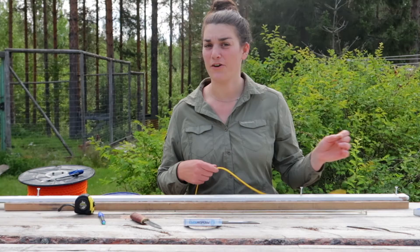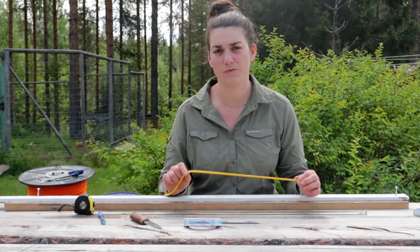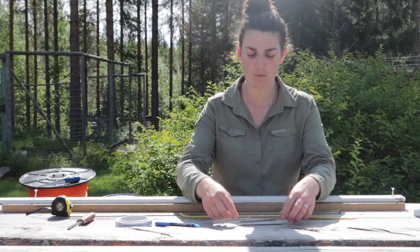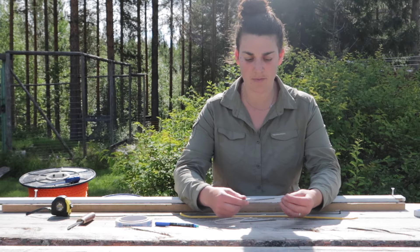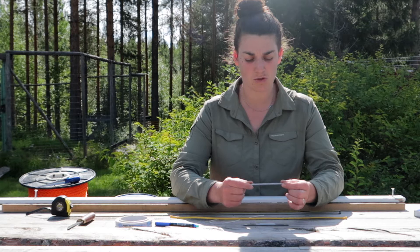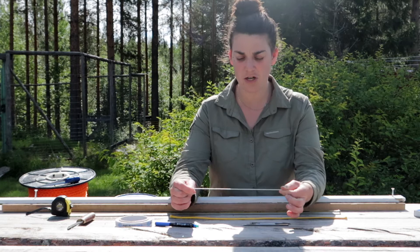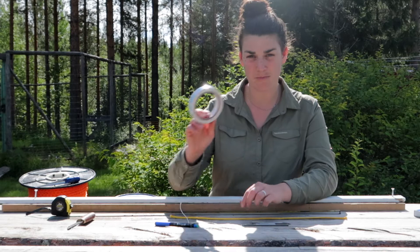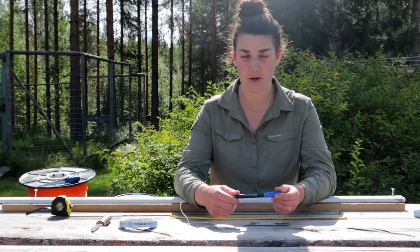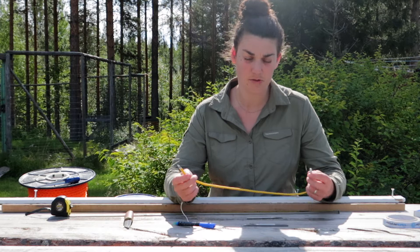Now we're going to move on to necklines. The material that we use for our necklines is this Dyneema rope — we'll need some different tools for this one. What I'm using is these Selma brand splicing tools. For the four millimeter Dyneema rope I'm using a 5.5 tool as well as a four millimeter tool. I'm also using this small piece of rope which is very strong — why will become apparent later. Instead of melting the ends I'll be using tape. This material does not melt the same way as the polyethylene rope, so it's really important to use tape at the ends to avoid fraying.